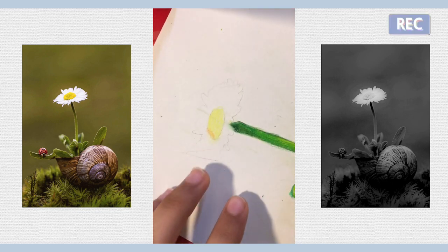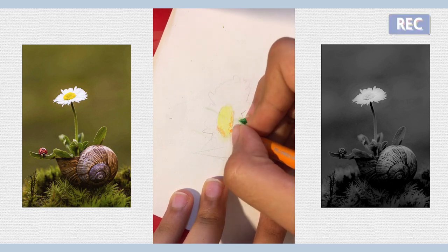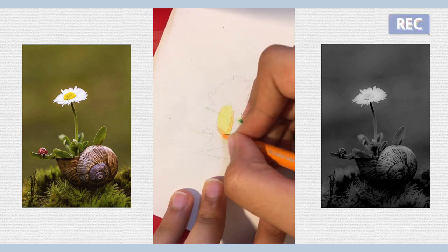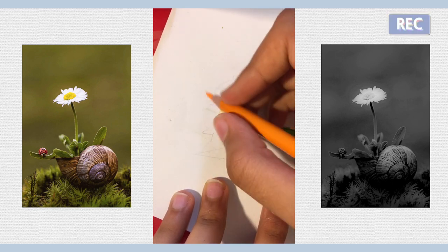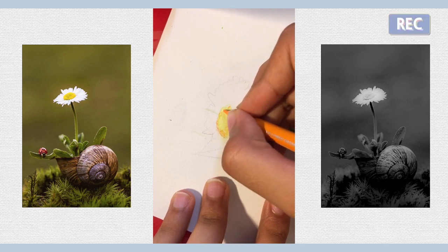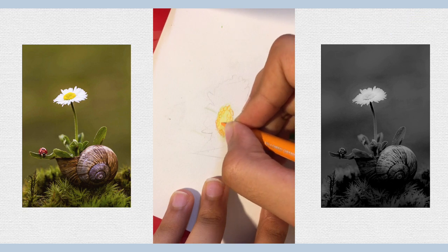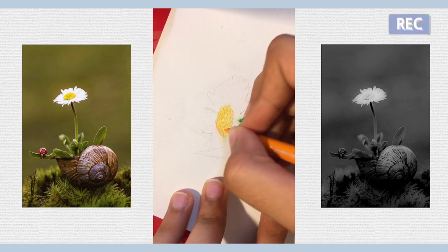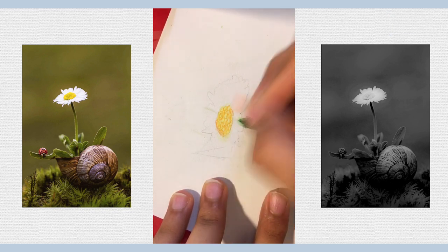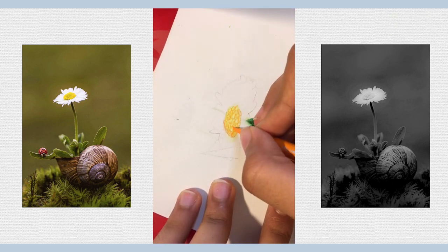First just take your yellow and go over the whole thing. Then take your orange and start adding these little spots you see around there. They get really small up top and then become bigger the lower you go, so make them small and then gradually increase the size. You can even shade in some of them.